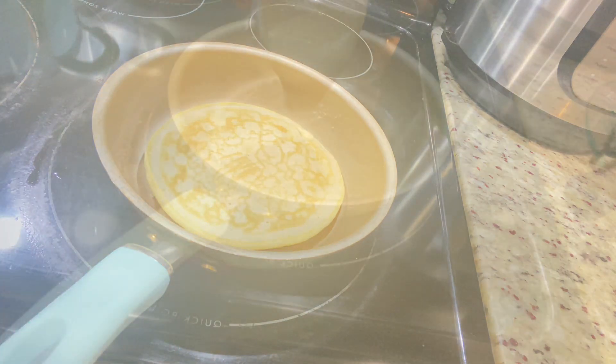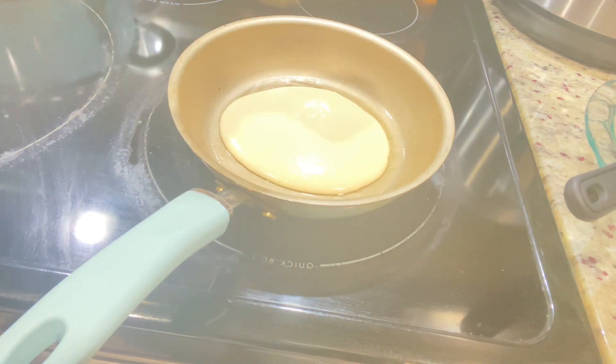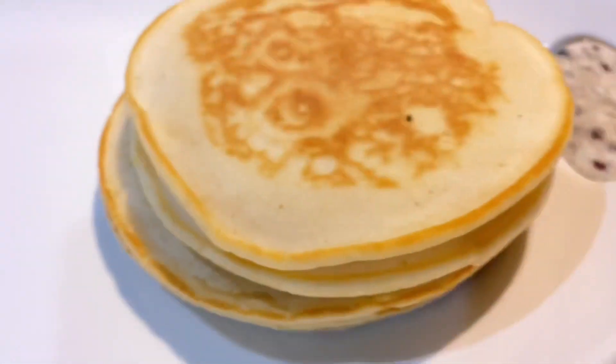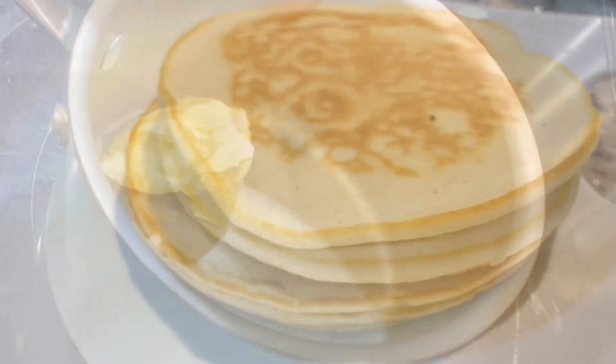You can also use this very batter for waffles. If you have a waffle maker and you want to add some waffles on your platter as well, you can go ahead and do that. Or you can make some French toast. My pancakes are ready — I'm just going to set them aside.